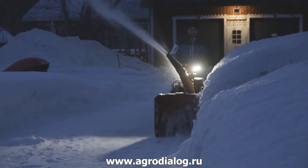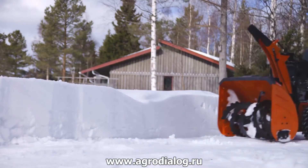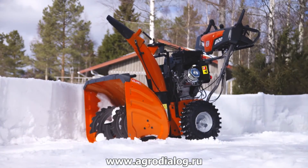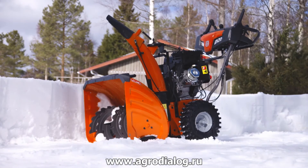Bright LED lights allow safer operation during dark hours. The new 300 series snow throwers from Husqvarna, for those who want more power and durability for the money.